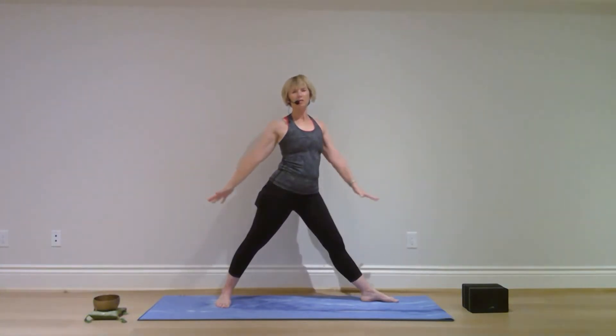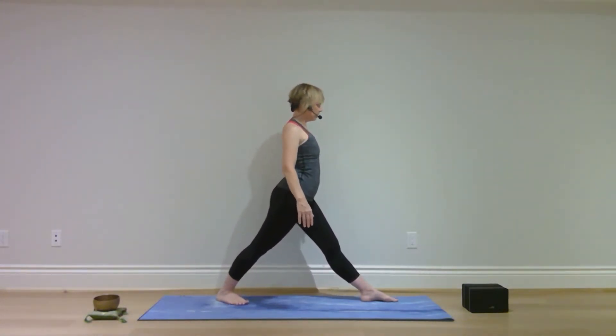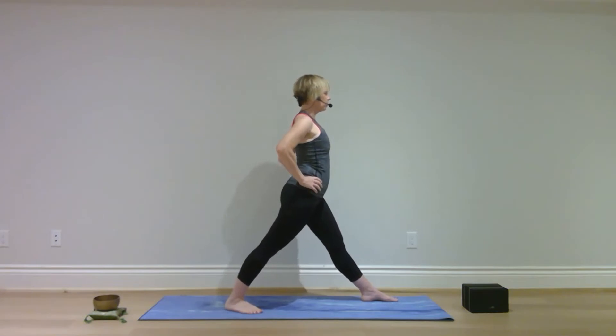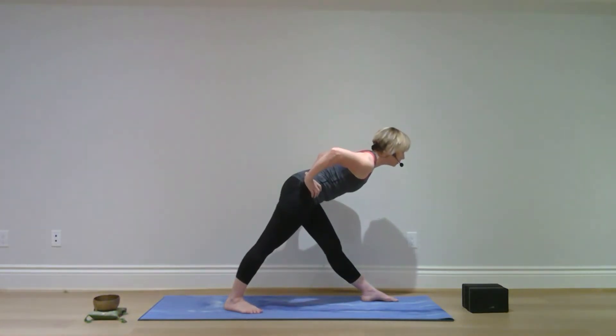Slowly come on up to center and lower your arms. Bring your left toes in, turn to the right to face the same direction as your right foot, hands on hips. If your feet are too close together, walk your left foot out a bit for a wider stance. Spine and legs straight — send your hips back and, with a strong core, fold forward, keeping your back nice and straight, both legs stay straight.